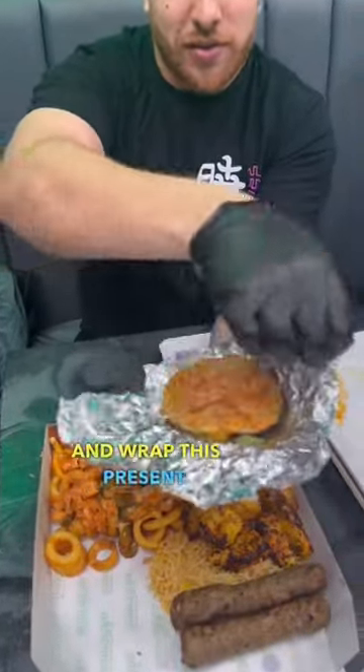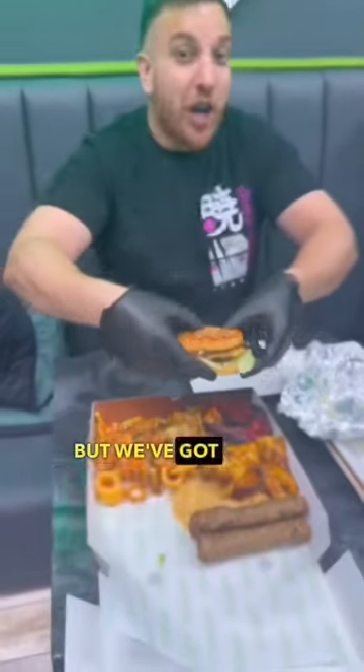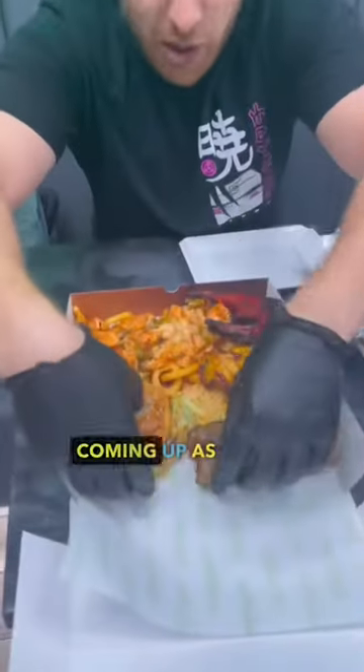We have two options. This is the hash patty. So we've got another really good burger — a chicken burger coming up as well.